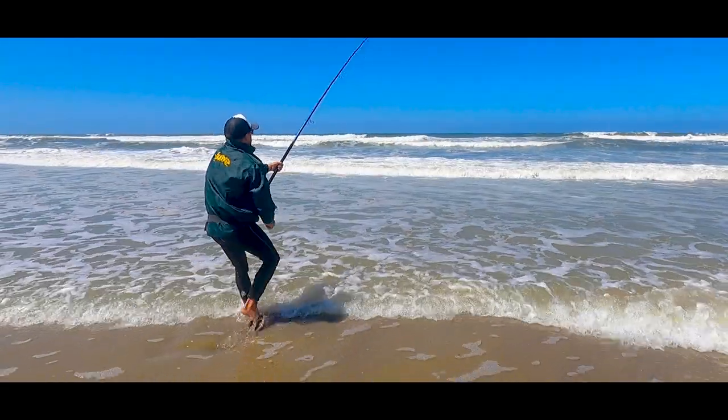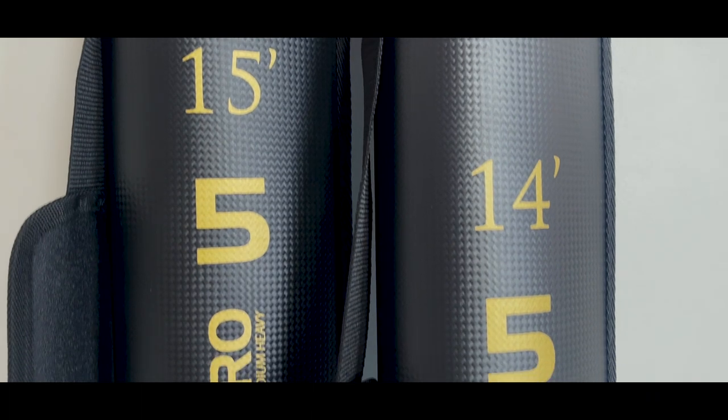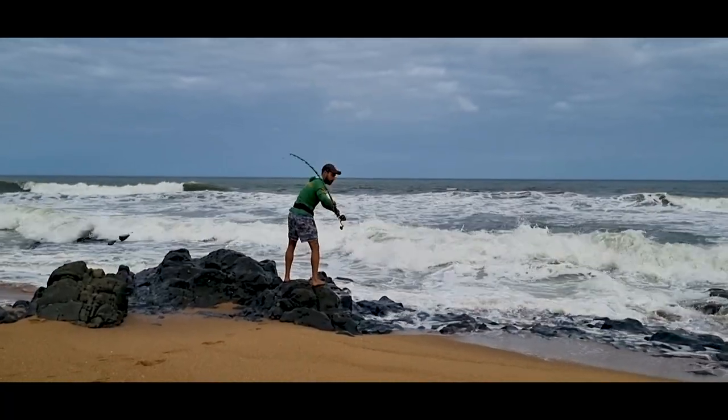The 5 and 6 are available in two lengths — 15 foot and 14 foot — offering you the option to choose a rod to suit your specific application style.